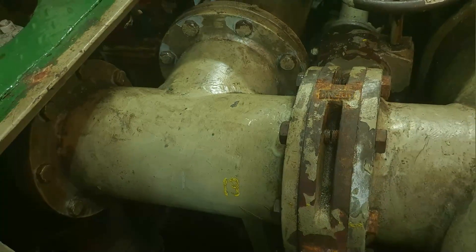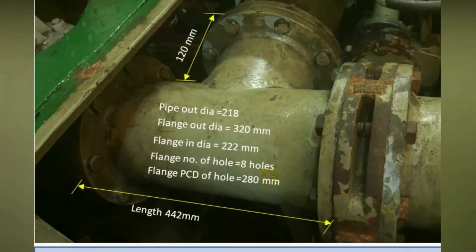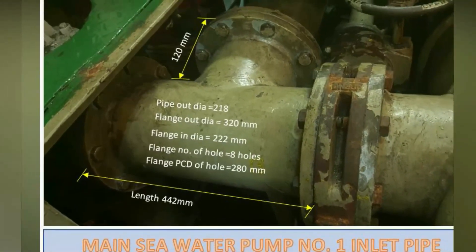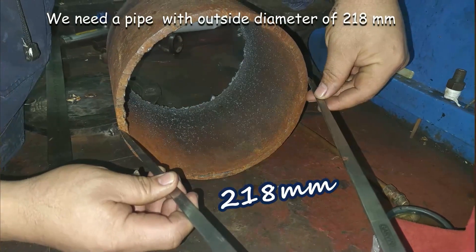To do this, we need to get the measurement of the pipe and flanges. This is the gathered measurement in millimeter. We need a pipe with an outside diameter of 218 millimeter.